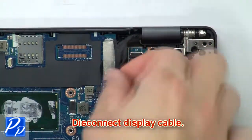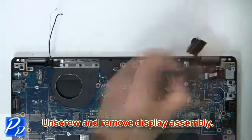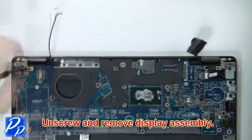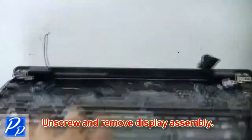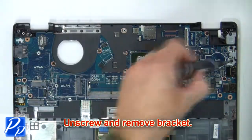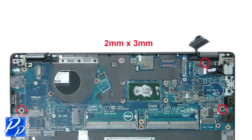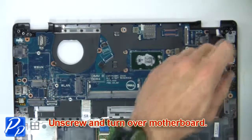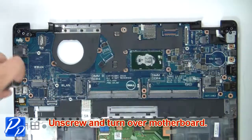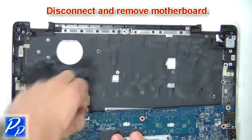Now disconnect the display cable. Then unscrew, disconnect, and remove the motherboard.